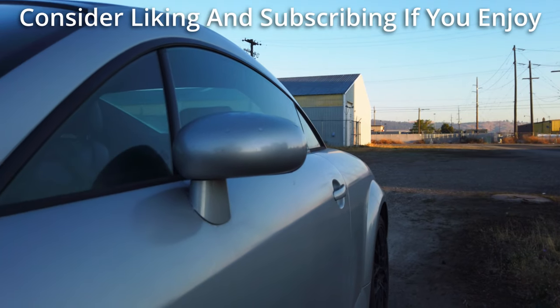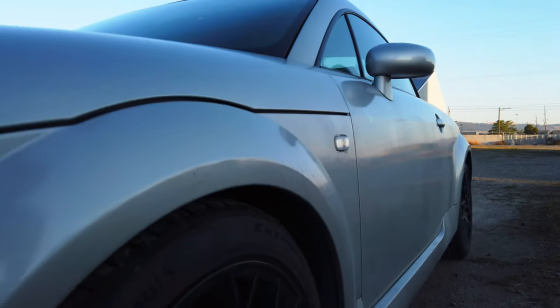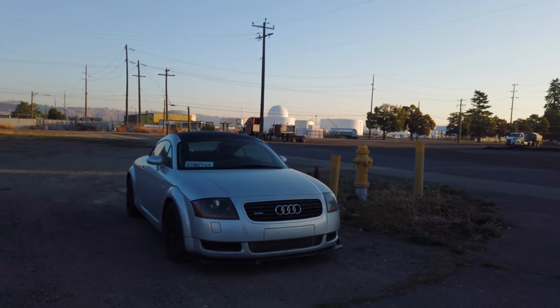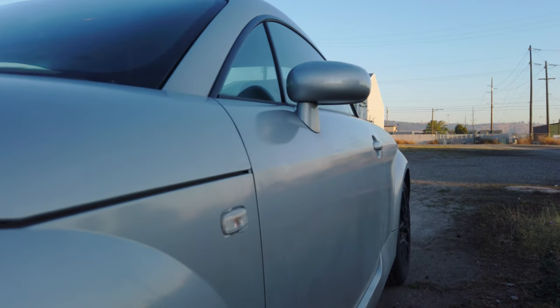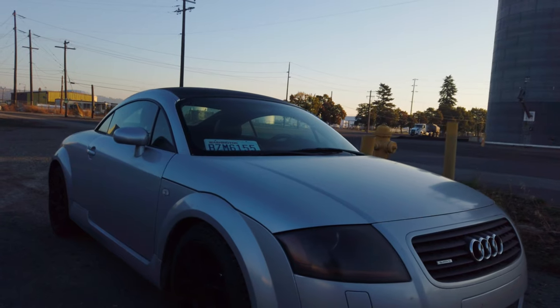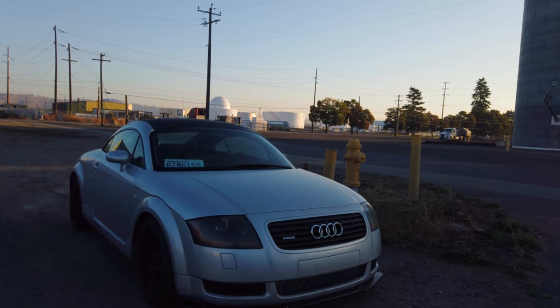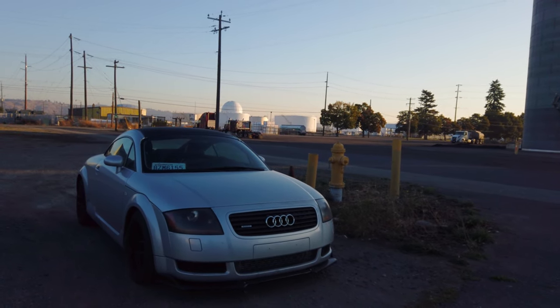Project TT is firmly in the final stretch. With all the mods we've done to the car, it is truly fantastic to drive. Just because we're in the endgame for modifying this car does not mean we can't improve it, however. Last episode I laid out the roadmap of what I still want to do to this car. Today we're starting that plan, beginning with an incredibly underrated transmission mod.